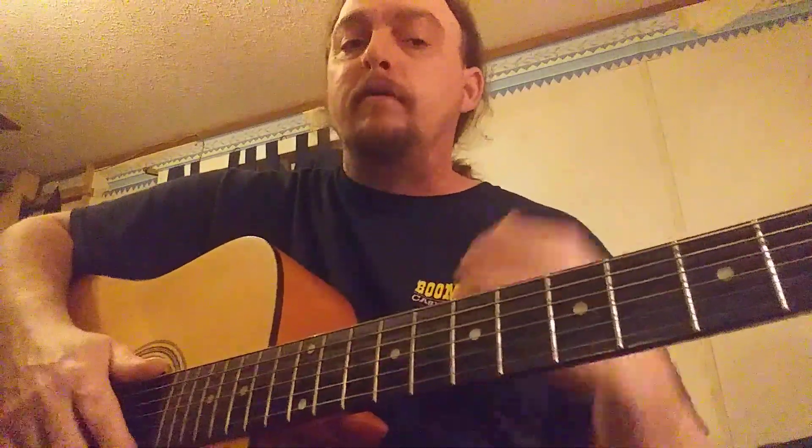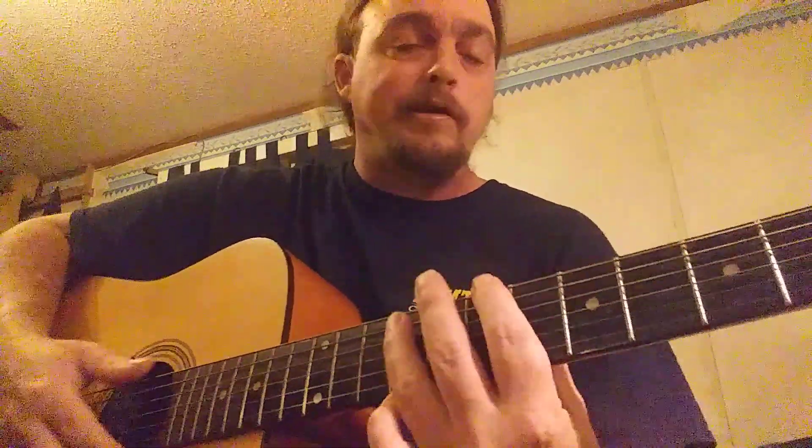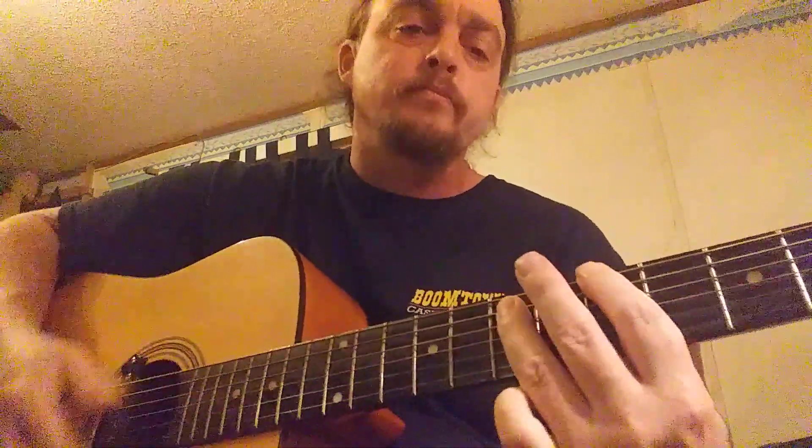If you get on the electric and you've got the same setup that he's got, it's gonna sound just like it. That's that easy y'all — keep practicing, don't give up. Practice, practice, practice.